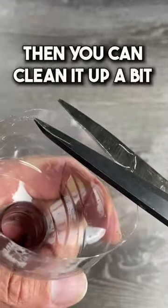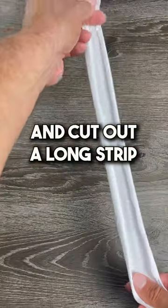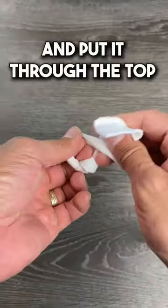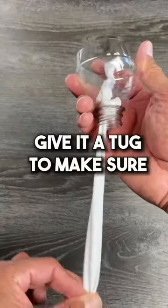If you're a perfectionist, you can clean it up a bit with some scissors. Now get a piece of fabric — cotton works best — and cut out a long strip. Tie two knots on one end and put it through the top like this. If it slips, continue to make knots until it doesn't, then give it a tug to make sure.